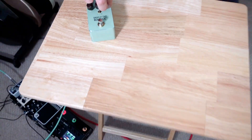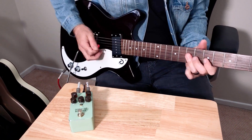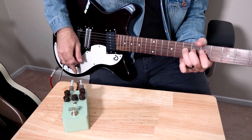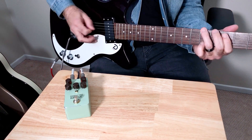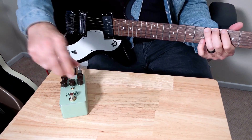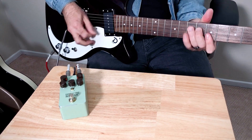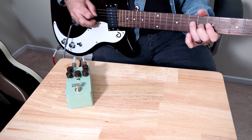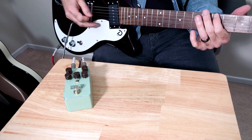Got a little more jangle. Add a little bit of mids and bring up the gain a little bit for some solo angles. And if I really crank it, you can get some real chewy tone — I'll crank the gain all the way.